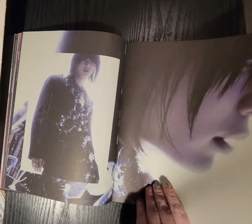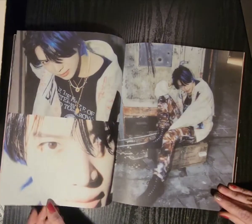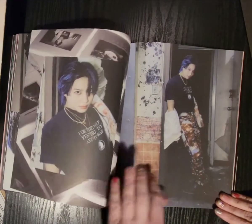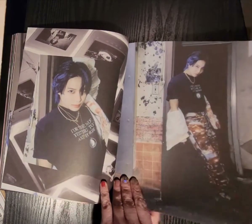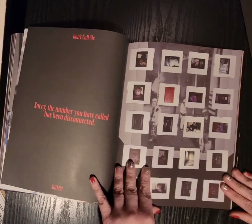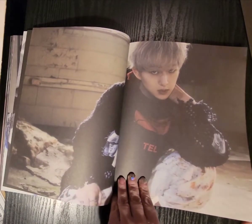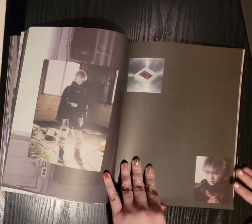Oh, they come in a folder. It looks so pretty. Oh my gosh, there's more. Nice, so pretty.